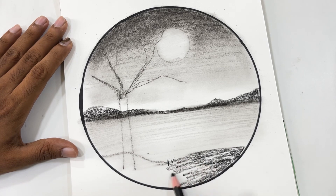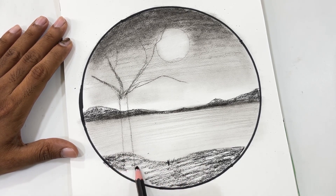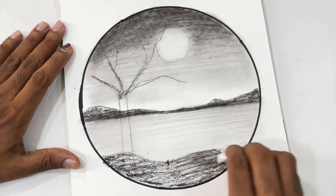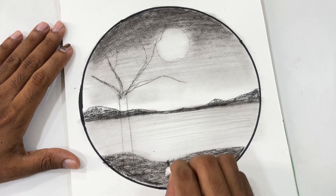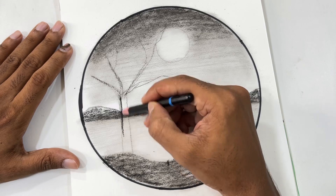Next the land. I am going to shade the land in one direction — that is the horizontal direction. I am not going to change the direction of the shading here. After shading the whole part, I am going to use the tissue to blend it a little.